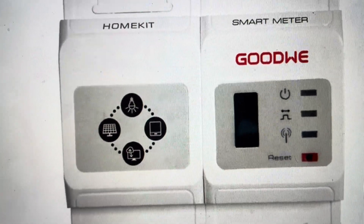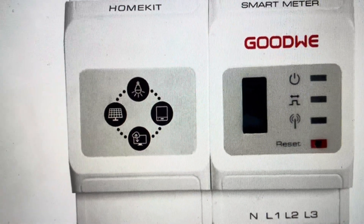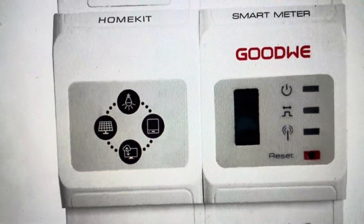And then finally, if you hold this for longer than 10 seconds, this is going to reset everything — the meter and all of the settings — everything to a factory default setting, like the way it was when it came out of the box.